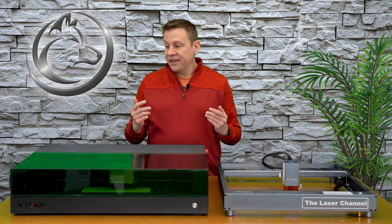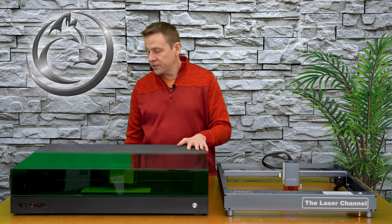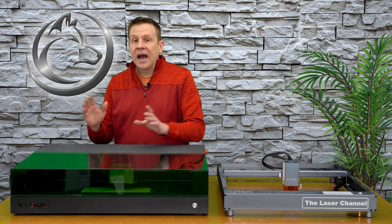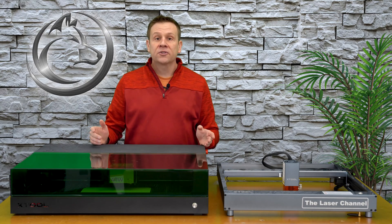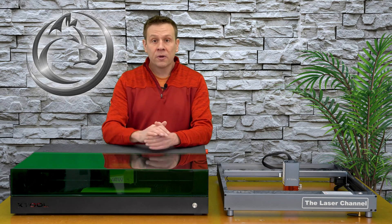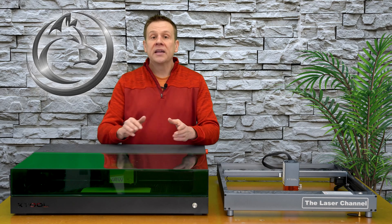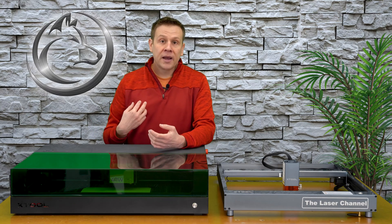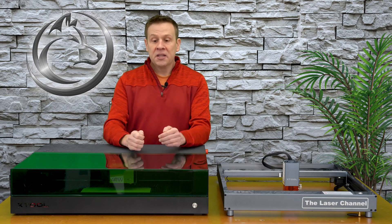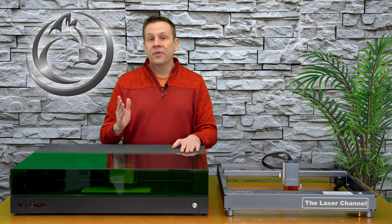Personally, I really like the idea of having a machine that is all-enclosed. The cover is eye-friendly, and it's very easy to exhaust all of that smoke and smoke residue out of my work area. I think as we start doing more and more projects — many of us starting a side business or even a full-time career running these machines — it's important that we do so in a safe manner. I want to be safe when I run my machine, and I want you to be safe while you run yours. I want our community of laser users to be able to enjoy these machines for a very, very long time.